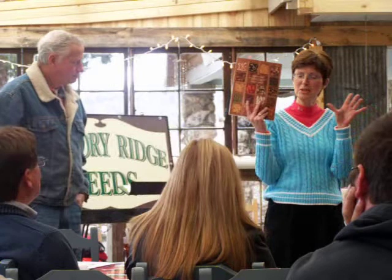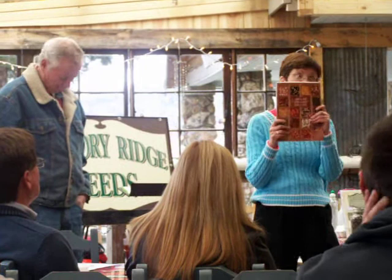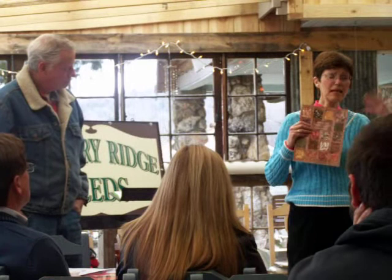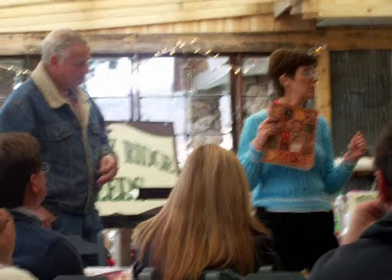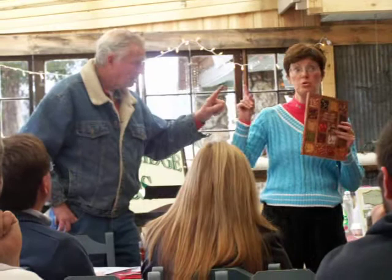There is a lot to know about seed saving, and someday we will do a seminar to explain all the ins and outs. We encourage you to pick out something easy — beans, tomatoes, or peppers — and try to save those. When I taught school I learned right away: if you want kids to really enjoy something, you better make them successful at it. So pick something you can be successful at. Remember, ladies and gentlemen, tomatoes are the gateway drug to gardening, and Jack is going to show you how to save your own tomato seed right now — but keep in mind it has to be an heirloom.